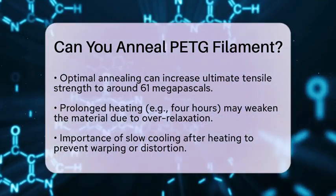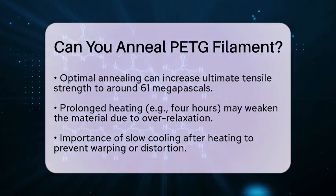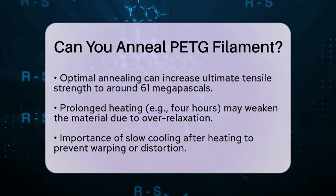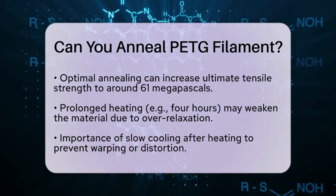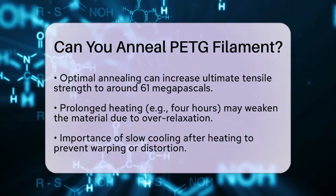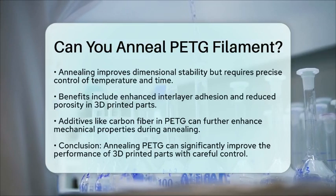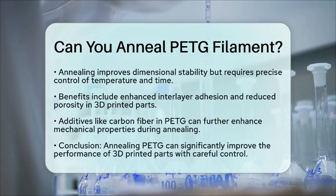Another benefit of annealing PETG is improved dimensional stability. However, PETG is more sensitive to the parameters of the annealing process compared to other materials. This means that precise control of temperature and time is crucial to avoid any unwanted changes in dimensions.